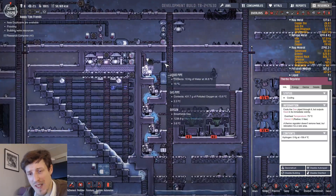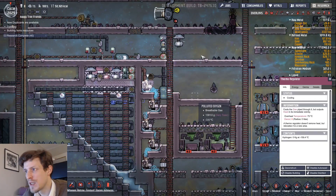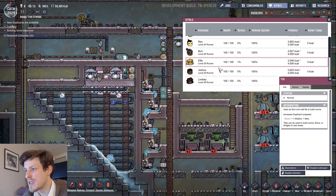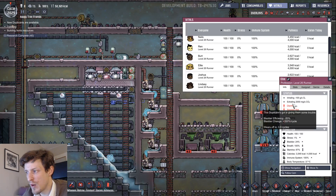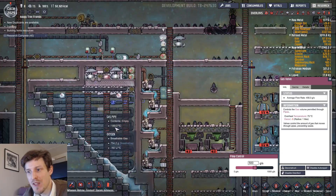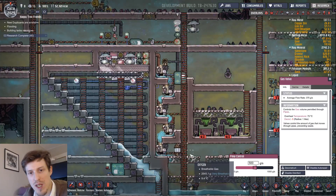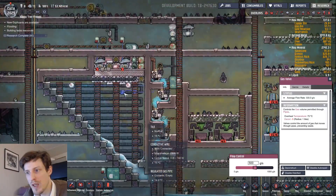I don't want this to get colder than it is, and it's outputting a lot of really cold oxygen. When it comes to oxygen needs, I need to convert enough for three duplicants. They use 100 grams per second, and right now what I'm pumping in is 500 grams per second — and everything actually gets through. These pumps are even shutting down periodically, so I could probably get a bit more than this, which means I have a huge margin. I could filter enough oxygen for five or six duplicants without any problem.